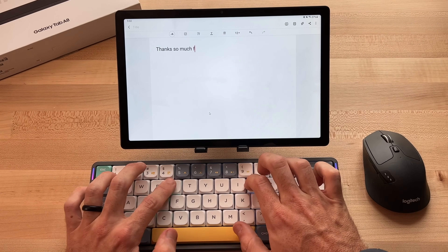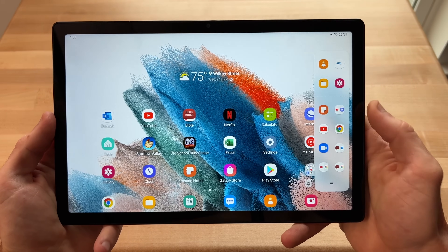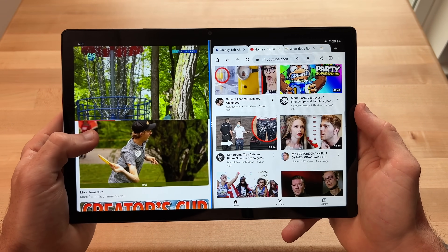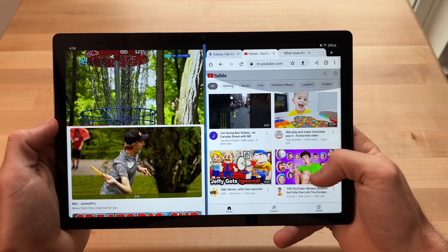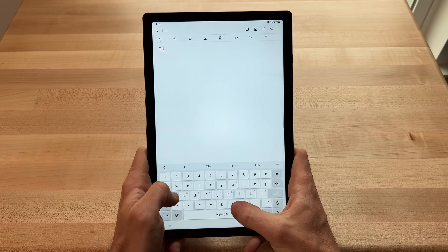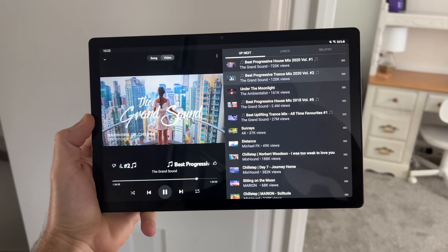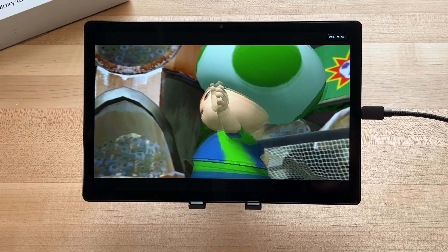I've also been doing a lot of productivity tasks on the Tab A8, again to my surprise. Samsung's same multitasking features found on their other tablets are also here on the Tab A8. I found that the 10.5-inch screen size was just large enough for using it on a tabletop with two applications open side by side, while also being compact enough for enjoyable handheld use, with one of my favorite aspects being that two-handed typing is comfortable when holding the tablet vertically. Overall, it's this amount of versatility that I wasn't initially expecting that has surprised and impressed me so much about it.